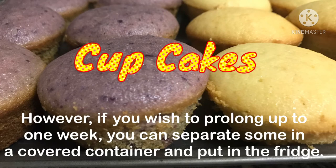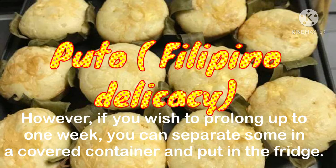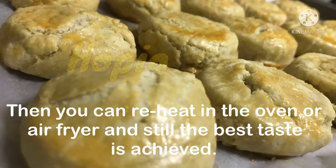However, if you wish to prolong up to one week, you can separate some in a covered container and put in the fridge. Then you can reheat in the oven or air fryer and still the best taste is achieved.